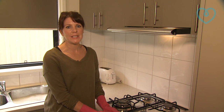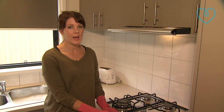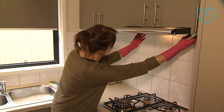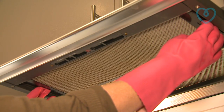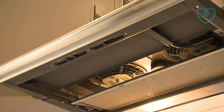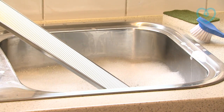Like your split system filters, you'll need to clean the filters on your range hood on a regular basis. It's quite easy to do — all you need to do is get up underneath it here and unclip it. Pull them out and give the filter a soak for a good 30 minutes in a sink full of hot soapy water.